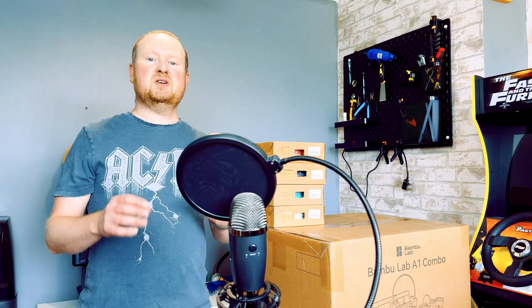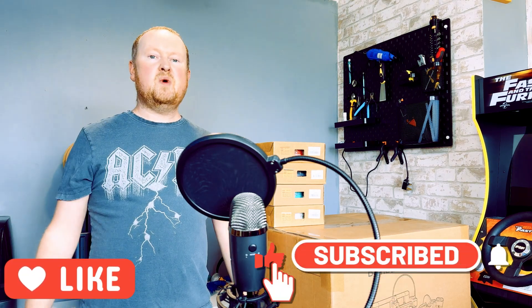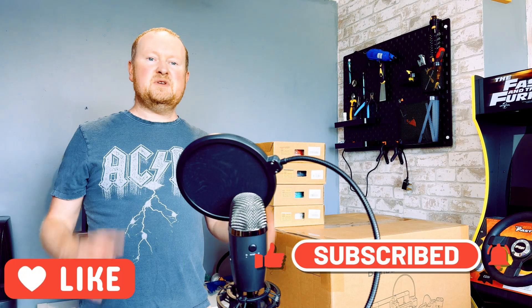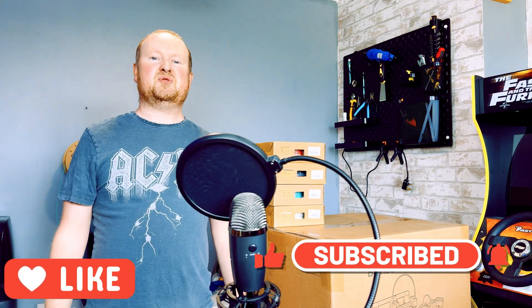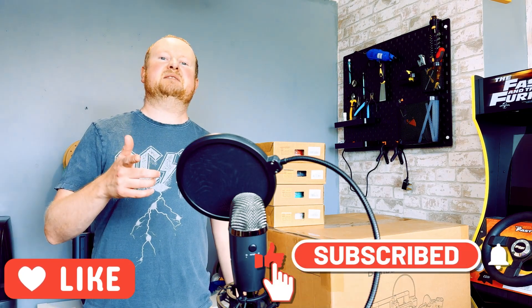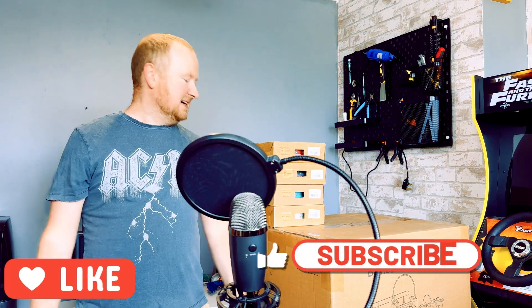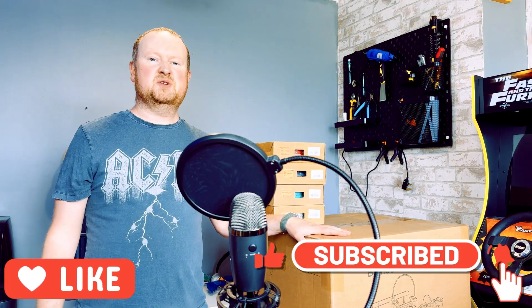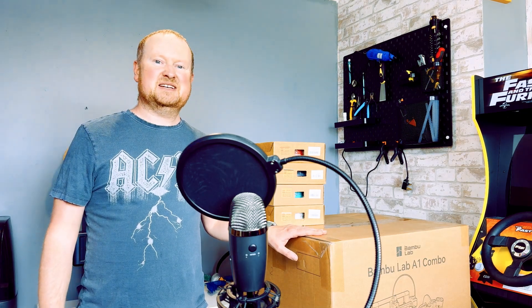So today we're going to open it up, construct it, put it together, do some test prints and see if it's as good as everyone else says it is. Before we do that, thanks to everyone who's liked and subscribed — well over 3,000 now. If you haven't subscribed, now's a fantastic time. Take your cursor, drag it down, click the subscribe button and welcome to the multi-colored 3D printing channel which is 3D Printed Soup — taste the rainbow! Three thousand subscribers — two years ago I wouldn't have believed it, but yes I'm very happy. To celebrate, I bought a new printer. Now let's get on and build ourselves a new 3D printer!